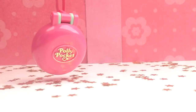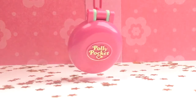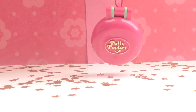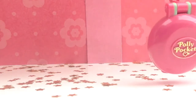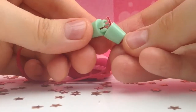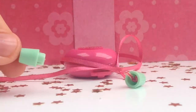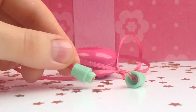So as you can see, it's a cute little round compact as a pendant. And in my opinion, Polly always looks like a sleepyhead in this one, but it's actually an exercise compact — so it's all about sports. Here you can see the opening in a cute mint color.